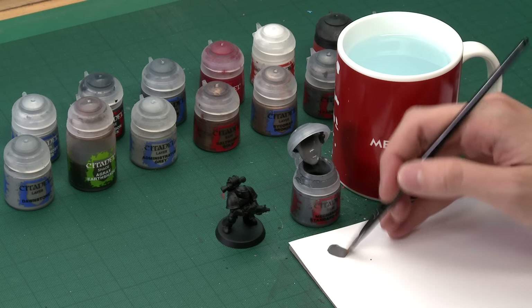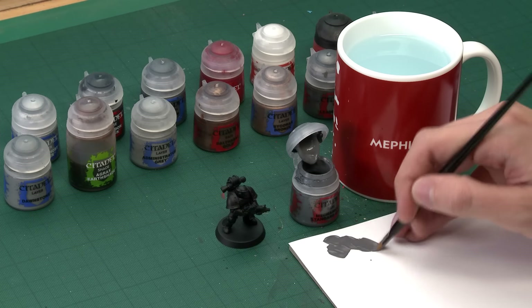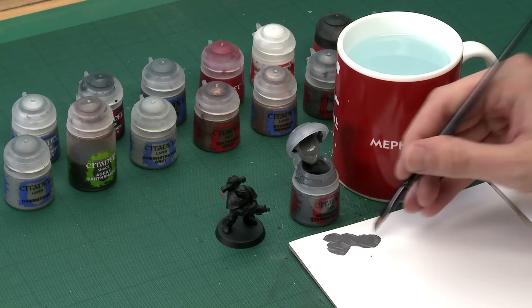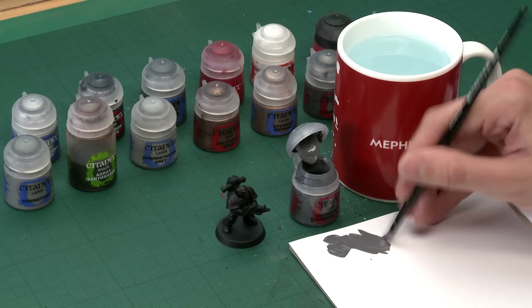Use the brush to get some of the paint onto a palette. It's always a good idea to use a palette for all your colours, because having this means you can thin your paint down. This is a really important thing to get a nice result on your miniature, because having thinned paint with water means it dries smoother so you don't get brush marks appearing. It also means your paint goes a little bit further too.